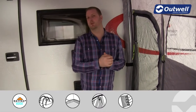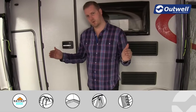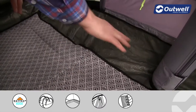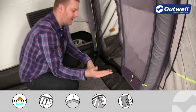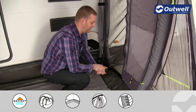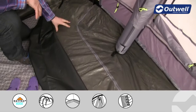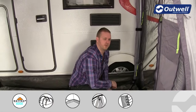The groundsheet that comes with the awning is a fully sealed groundsheet from side to side and it's bathtub in style, meaning it comes up at the edges to stop drafts, keep out dirt, dust, sand, and unwanted bugs. If you're at a caravan site that doesn't allow a waterproof or sealed groundsheet, that's not an issue — if you pull back the carpet, you'll see there's a zip that runs all the way along, so this entire groundsheet can be zipped out.